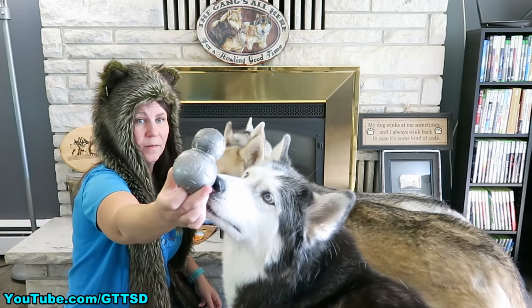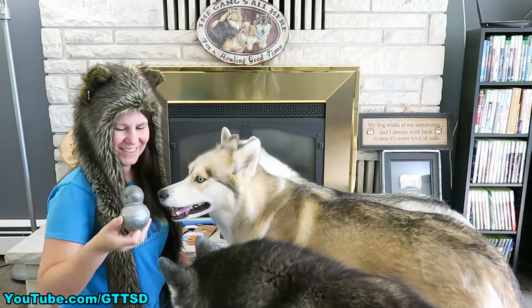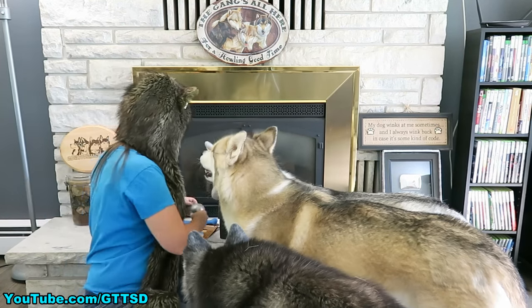There it is! Is that cool? You want it? There's no treats in it yet though. After the treats are gone, either Shelby or Oakley is going to play with this.